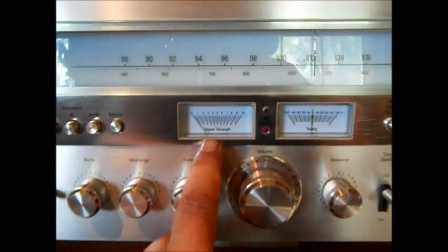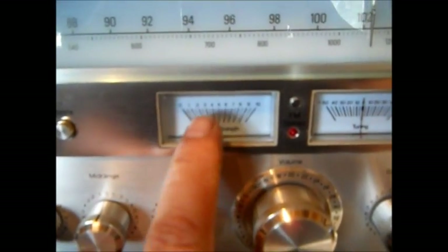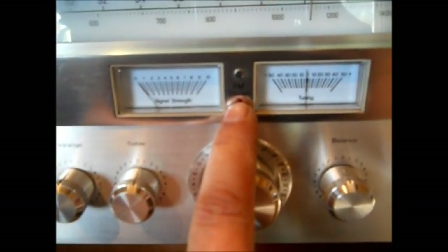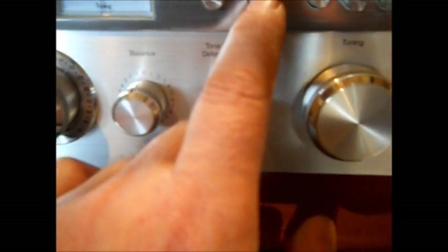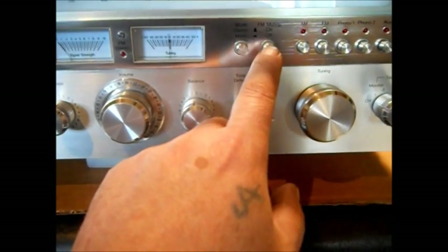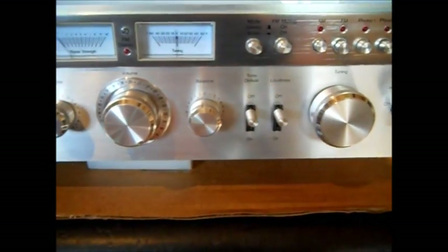You have a signal strength meter and your tuning meter where you tune in the center. Your stereo light comes on FM. You have two different phonos, an auxiliary, and FM muting. What FM muting does is eliminate static — it stays dead until it gets to a good station, which I normally don't like using because I like to make sure I'm picking up everything.